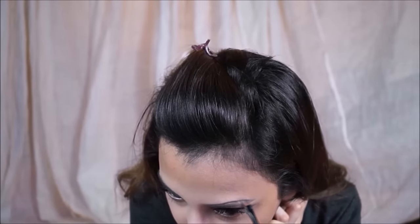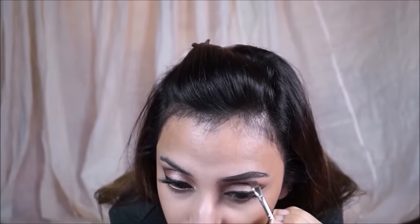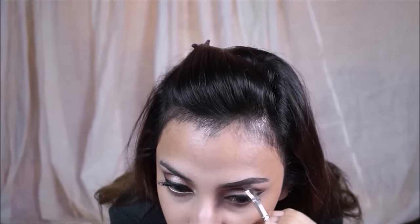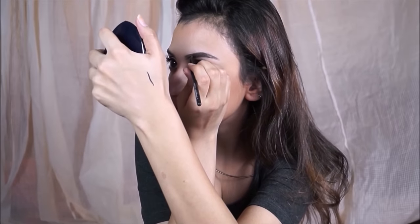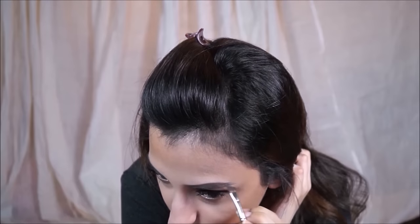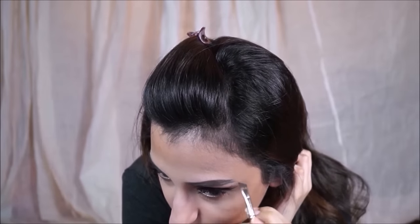I'm going to brush my eyebrows in place with the spoolie and fill them with the Sleek Eyebrow Kit, which is my favorite. I'm using the eyebrow wax to fill them in, then a powder to fill them in perfectly and make sure there are no gaps. I'm not spending too much time on this since I have a whole tutorial just on my eyebrows — I'll link it in the video.